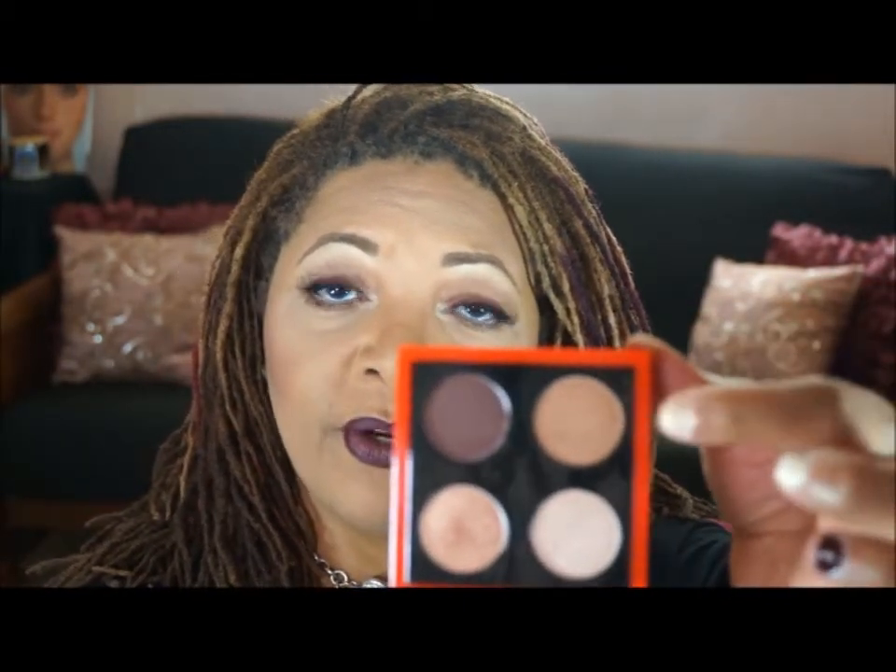Starting with the eyeshadows, I pulled out an oldie but goodie. This is the MAC Sharon Osbourne Duchess Squad from the Sharon Osbourne Collection. It's got some fantastic neutrals and you know how I love my neutrals. I used this warm color right here — it's a soft brown sort of color. I used that all over my lid today; I love it because it's just a perfect brown.